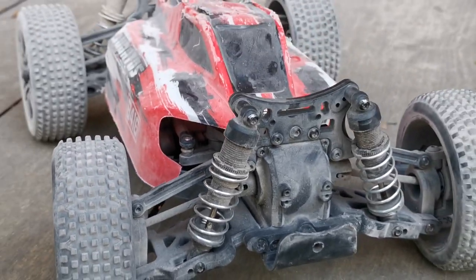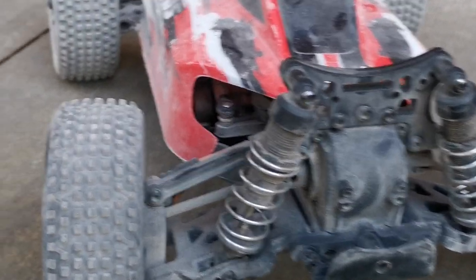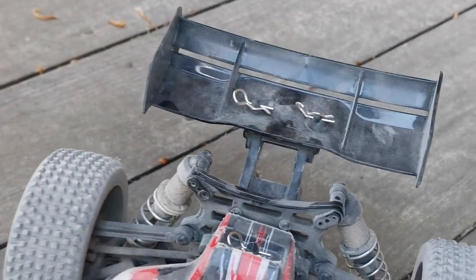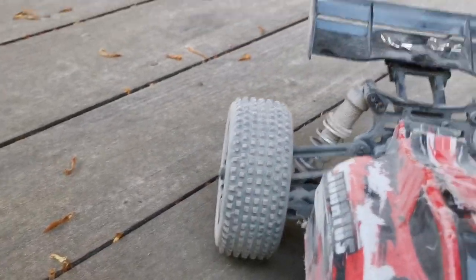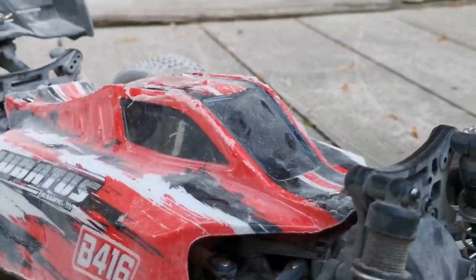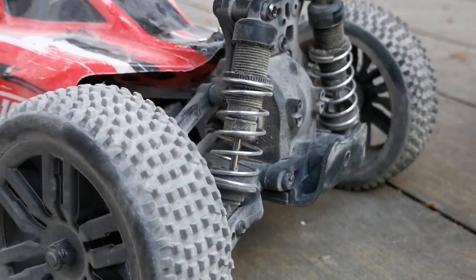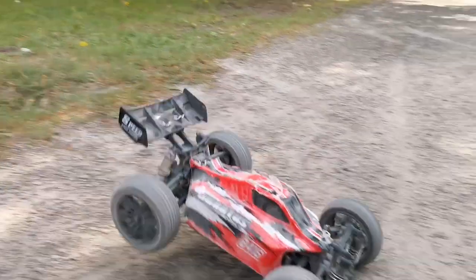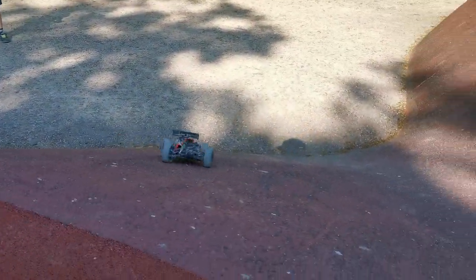This car wasn't bought by myself but I recommended it as a Christmas gift for a six-year-old. He's been itching to take his RC outside with us, so we finally took the kids out and let them rip — we had a great time together. If you're finding this one for under 70 euros, you're getting a great deal. I hope you enjoyed the video, thanks for watching!